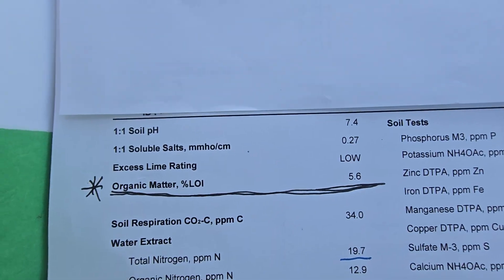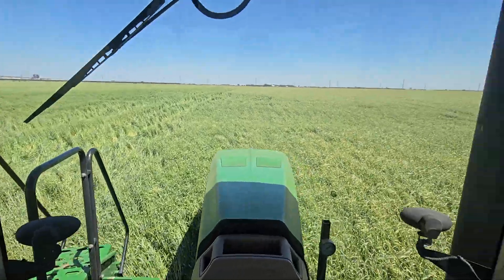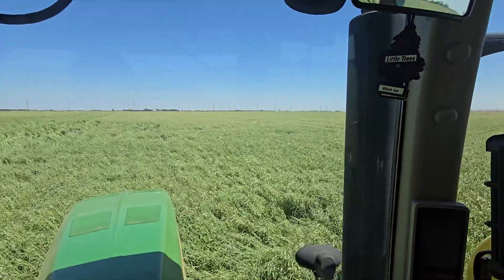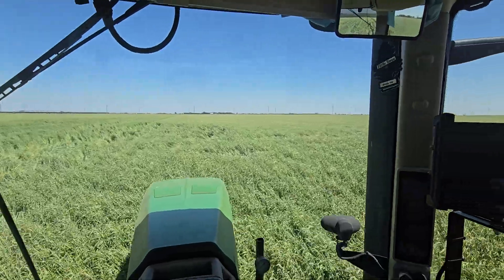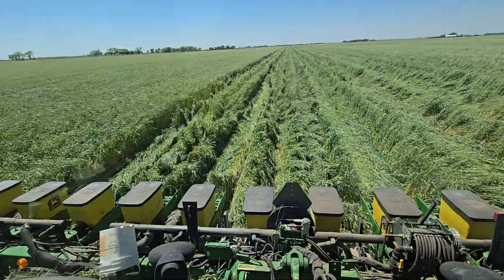The pH on the irrigated field is seven point four. Farming will never be easy, but once you get your pH around and above seven and your organic matter above four, four and a half — especially into the fives — it sure becomes very forgiving.